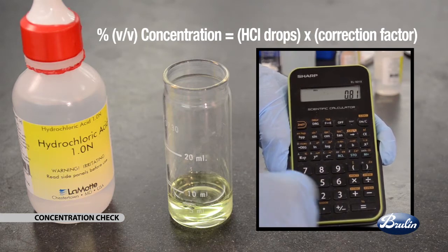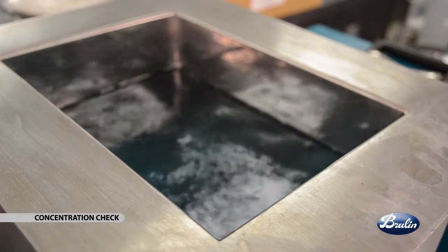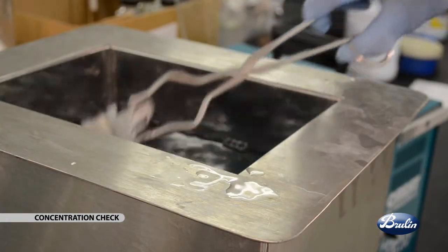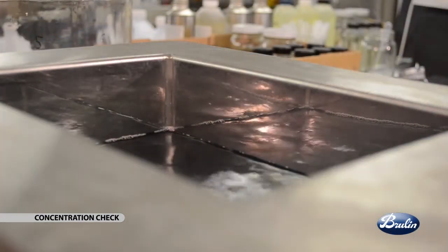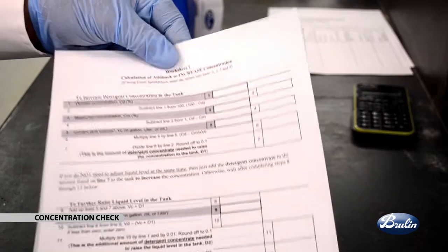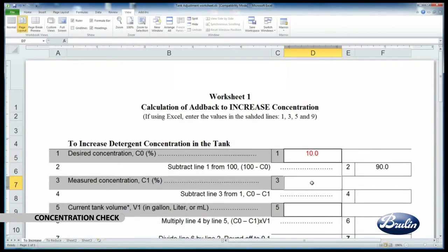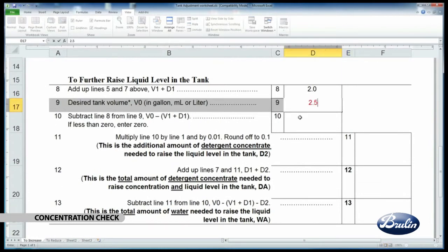Calculate the concentration of tank solution using the following equation: concentration equals number of hydrochloric acid drops times the correction factor. Detergent concentration in the tank can decrease due to the normal consumption of detergent by soils. The tank liquid level will also decrease due to evaporation or drag-out of liquid with the washed parts. The detergent concentration and liquid level in the tank can be corrected by adding detergent concentrate and or process water. Brulin provides two worksheets to simplify these calculations — use worksheet one to calculate add-back to increase concentration by adding detergent concentrate, and worksheet two to calculate add-back to reduce concentration by adding water.